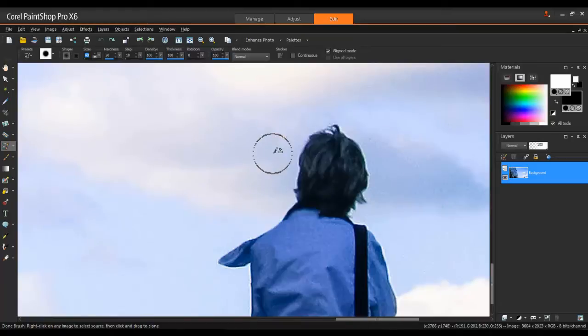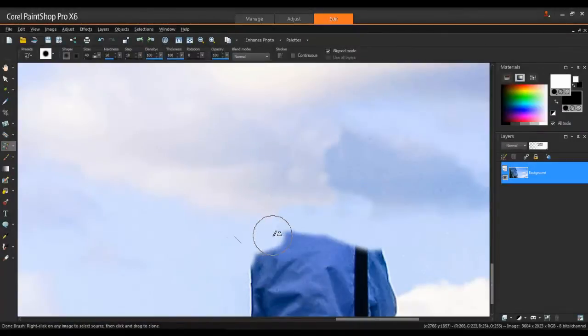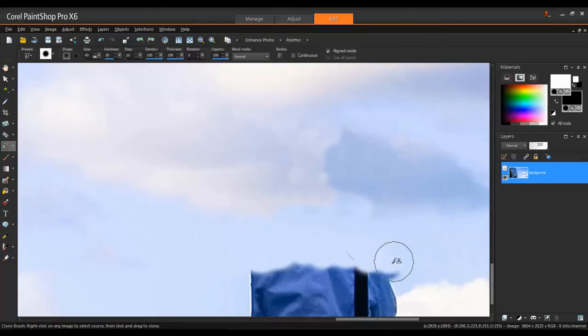A clone source is an area of the image that you want to copy to cover up another area. To select a clone source, right-click with your mouse and a circle will appear around that area. Study the surrounding areas for clues as to what the background probably looked like so that you can choose a good clone source. In this example, you can see that the cloud probably continues over this area, and this area below is just empty sky, so it'll be a little bit easier to clone here.